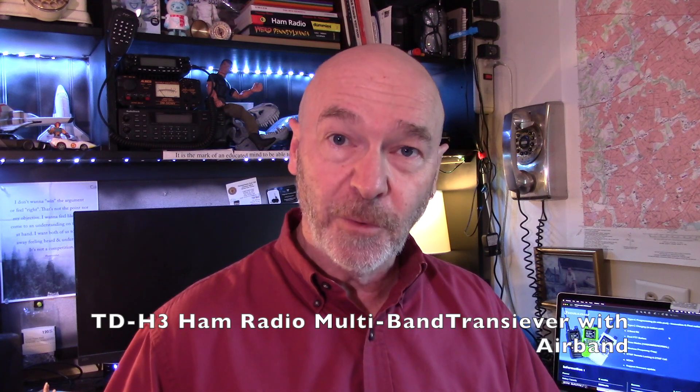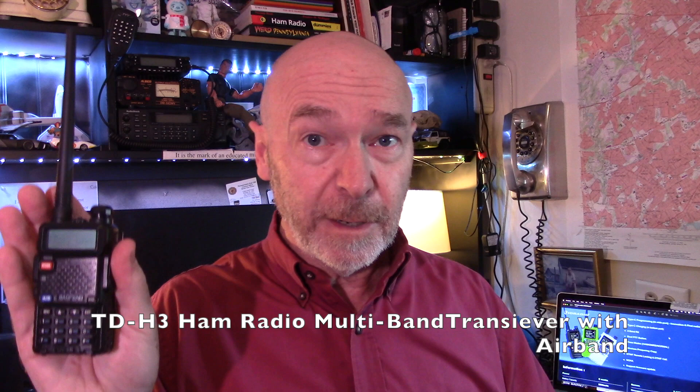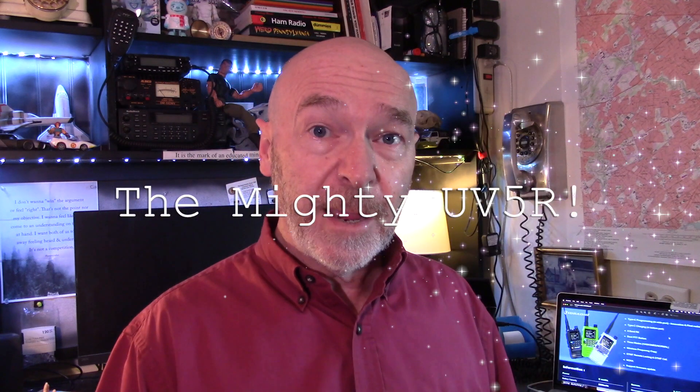Hi everyone, it's me, Bill, KC3RYS. A couple of weeks ago, the good folks at TID Radio reached out to me and asked me if I would look at their new radio, the TID H3. It's comparable to the Mighty UV5R, so I jumped on it because if you've watched the channel enough, you know I'm a fan of the UV5R. But I'm also a fan of some of the TID Radio products, like their wireless programmer. I did a video on that — I'll put a link up there for you to check it out.